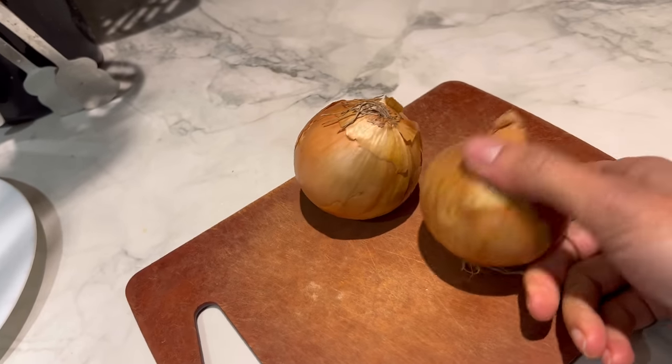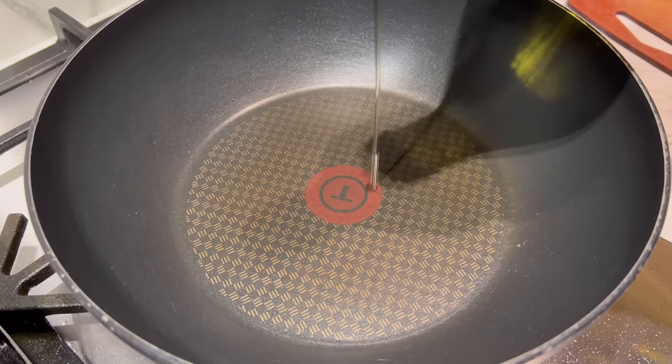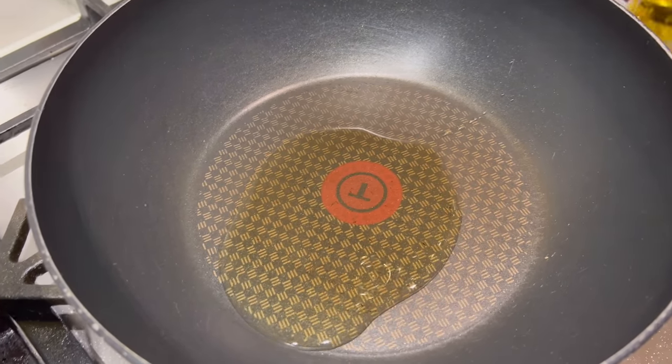I'm just going to thinly slice two medium-sized onions first, and in a pan get two to three tablespoons of oil.